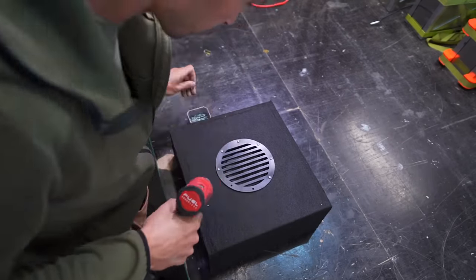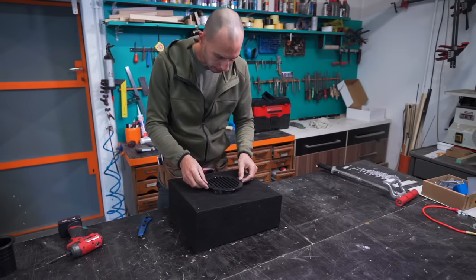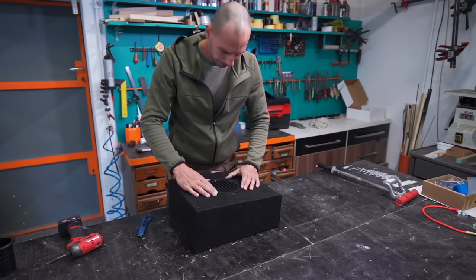And now my overnight baked 3D printed grid — it's pretty cool.